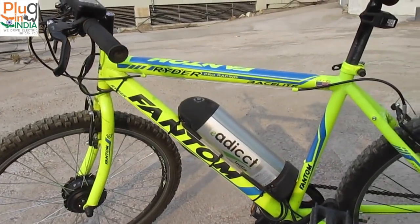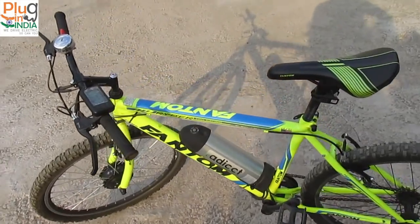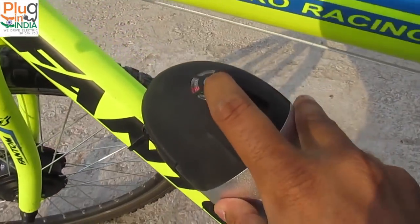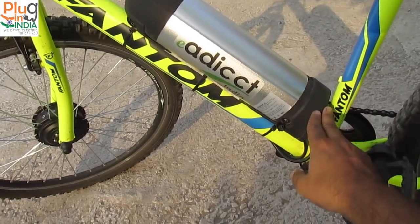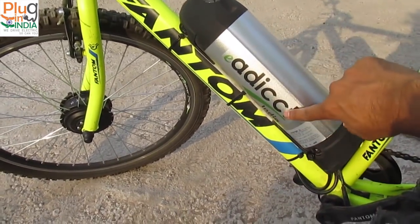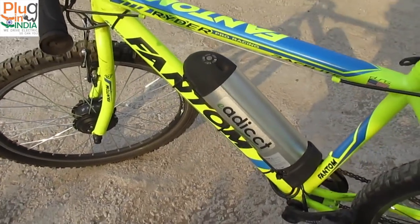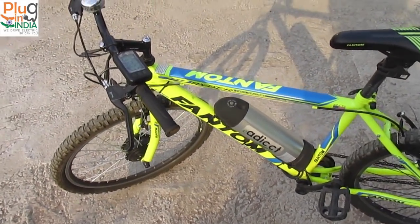This is a very interesting company that has launched a kit very different compared to what we have in the Indian e-bike market. I've fit the kit on my Phantom cycle, a normal cycle with a single speed gear system. Like the Lightspeed kit we reviewed a month back, the eAddict kit has an integrated bottle-shaped battery — a very nice form factor. The battery indicator and power state of charge indicator are very similar to the Lightspeed battery. It has an integrated controller, so you have the battery and the controller together with eAddict India branding. To open the battery, you just twist the key and take it out — a very good form factor that keeps things nice and balanced with no messy batteries at the back.